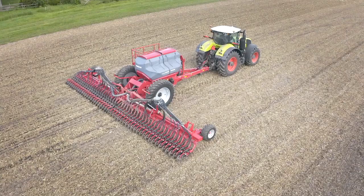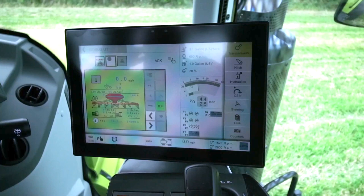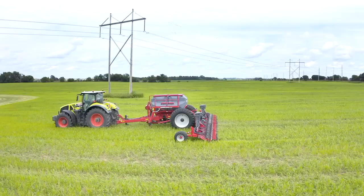Let's start with the simplistic operation of the Avatar SD40. For starters, it's an ISOBUS compatible implement, meaning if you already have an ISO virtual terminal in your tractor, you're ready to plug and play without any additional investment into other monitors.